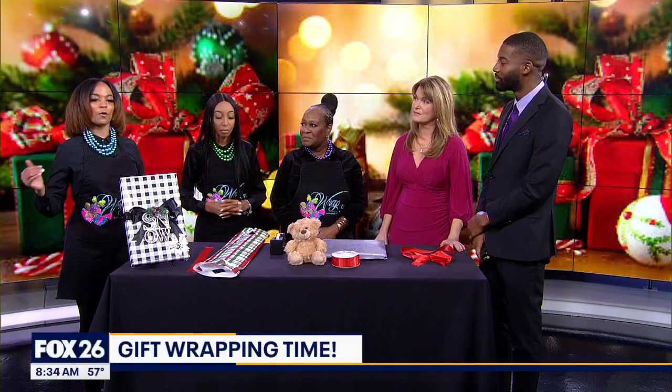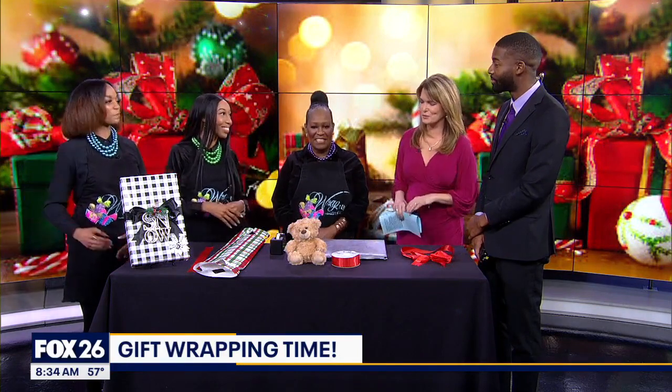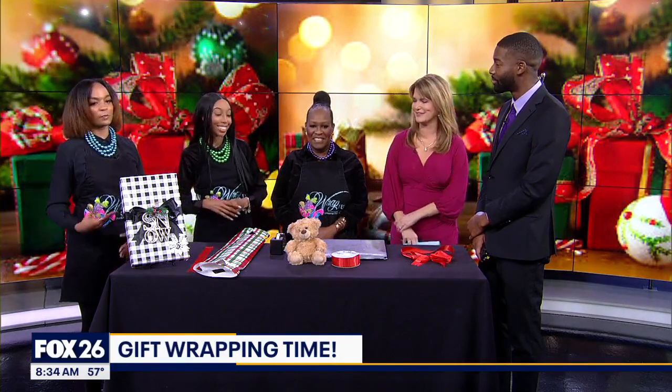And remind us where we find you. We are in Memorial City Mall, located right next to the Mac store going towards the food court. You can park at the food court, bring in all your items, and we'll take care of it. And if you need us to help you bring in items, we have dollies. We'll help you load up and pack it out to the car if you need to. We just try to make it as easy as possible because this is a very stressful time of year.